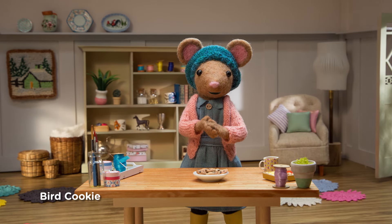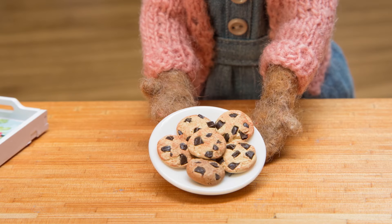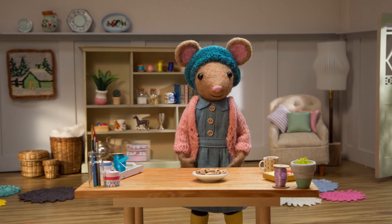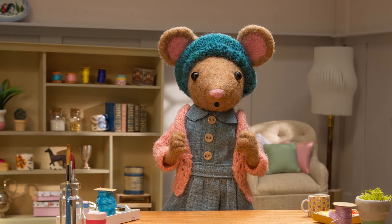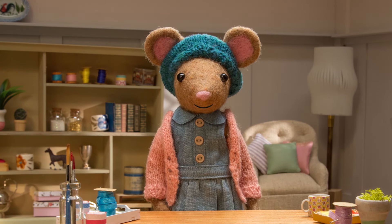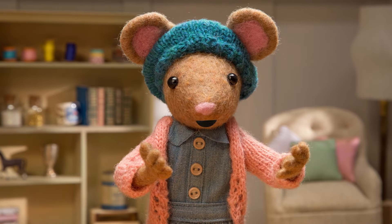Scout is coming over for a picnic later, so I've just baked some cookies. Yummy! Oh, listen — birds! I should make them a snack too. That's inspired me to make a nature craft. Would you like to make some bird cookies, Gumboot Kids?